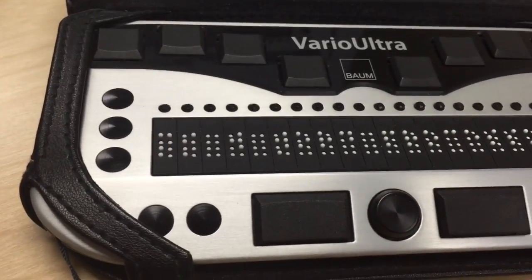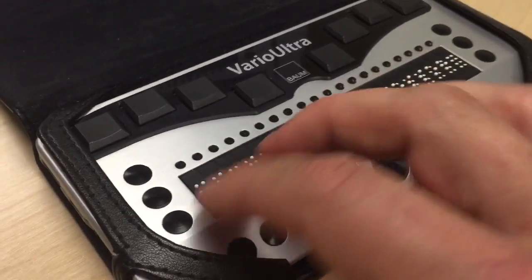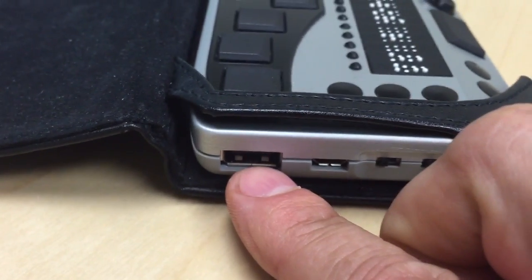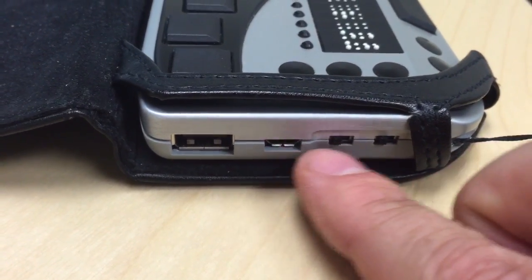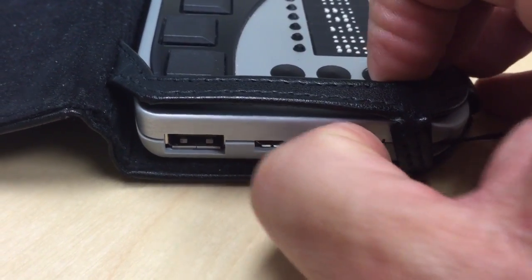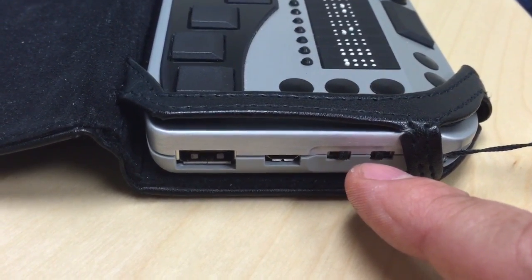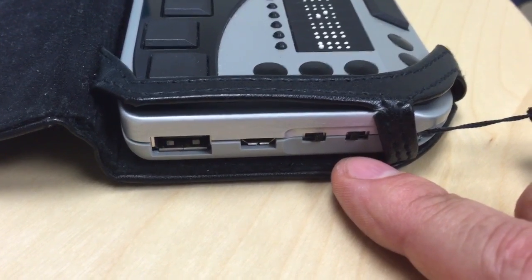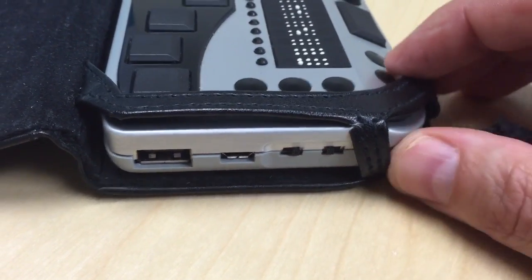So that's something you can do very easily. We're in braille note taker mode, which means you can use Vario Ultra happily without being connected to anything. If you want to connect to a device, on the left-hand side we have a standard USB port at the very back, then a micro USB which we use for power and also for connecting to devices via USB. There's the device mode switch — right now it's facing toward the back of the device. There's also the device lock switch, so when you're powering it off and putting it in a bag, you can put it in a lock position to prevent it from accidentally being switched on.